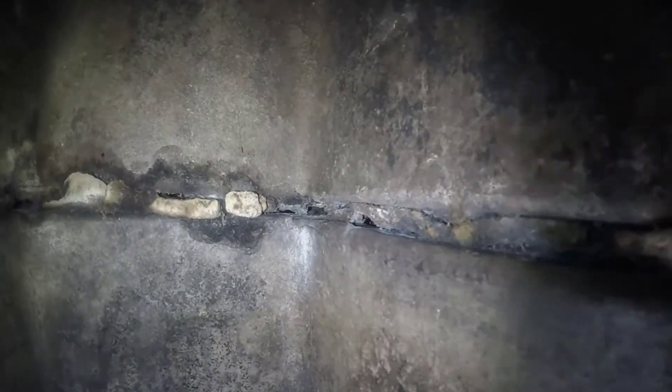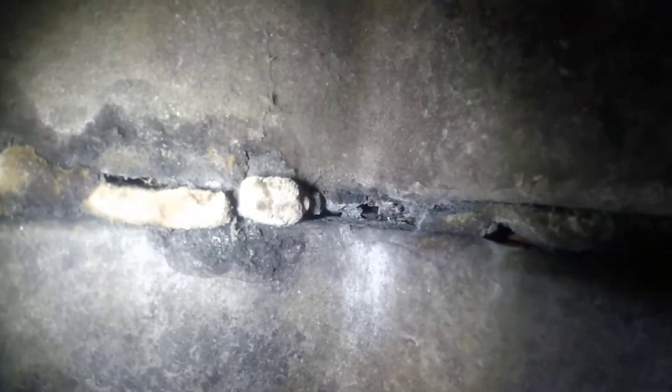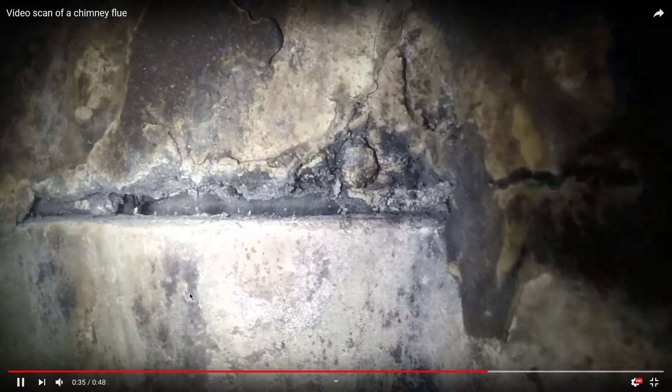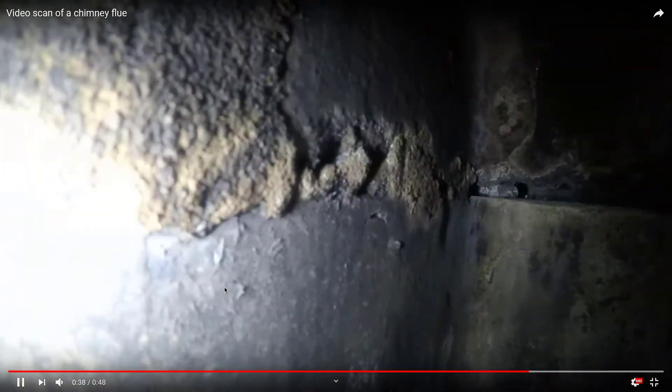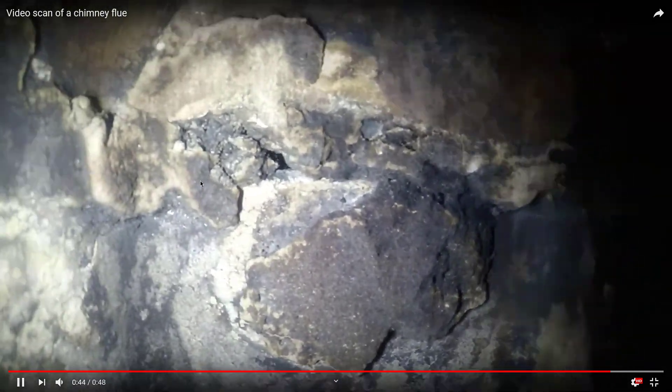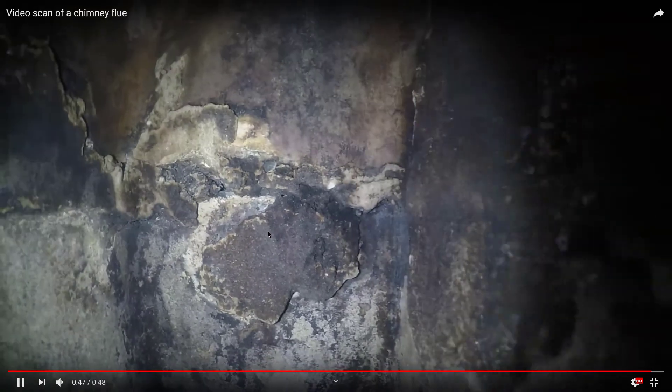Scanning a flue system requires specialized camera equipment for looking horizontally into the flue joints of a typical fireplace flue system. Typical fireplace flue systems are 13 by 13 by 2 feet in length, so every time two-foot lengths of flue pipe are butted together, the joints are mortared. This is a level 2 inspection — we're looking for openings in the flue system itself. You can see this particular chimney has lots of them.